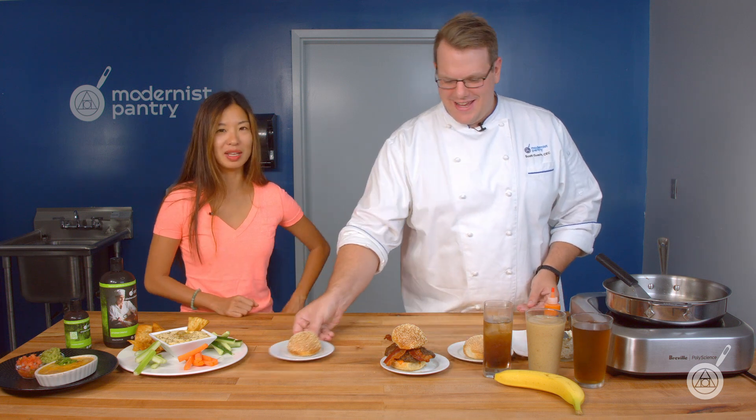It looks awesome and delicious. The mushrooms make it healthy — well, a little bit healthier anyway. So we have other things we've made, and I think the crowning achievement is making a hummus that doesn't have any grittiness.